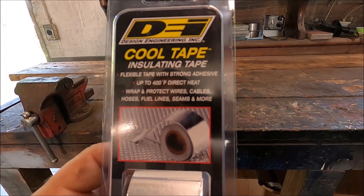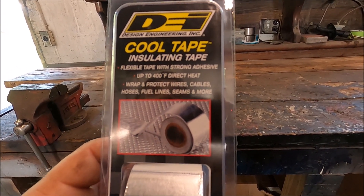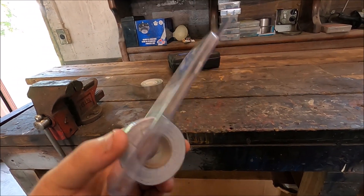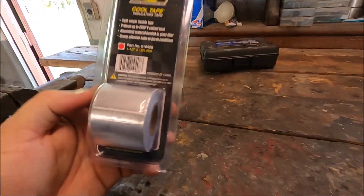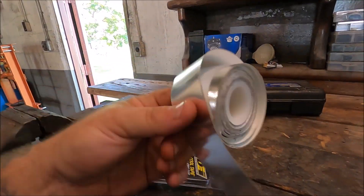I'm going to show you guys — you might laugh at me, you might think I'm funny, I don't care. I want to try something and there's really not going to be a great way to measure it afterward, but it's definitely going to help in keeping heat away from the intake. And that is some of this cool isolating tape — flexible tape with strong adhesive up to 400 degrees, for direct heat, wires, cables, hoses, fuel lines, and more. I've got a roll of this and another roll as well. The plan is to wrap the intake up in that protective sheathing. Step number one: we've got to get that intake tube back off, which is pretty easy — a couple of clamps and out she comes.